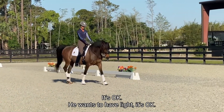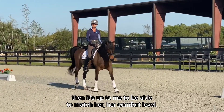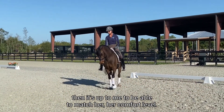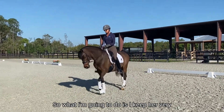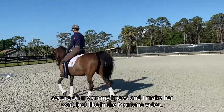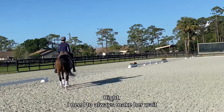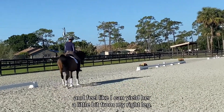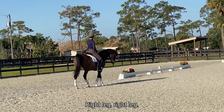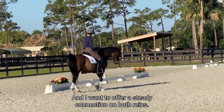It's okay if she wants to have light reins — then it's up to me to match her comfort level. So I keep her very secure on my knees and I make her wait, just like in the Montana video. I need to always make her wait and feel like I can yield her a little bit from my right leg, and I want to offer a steady connection on both reins.